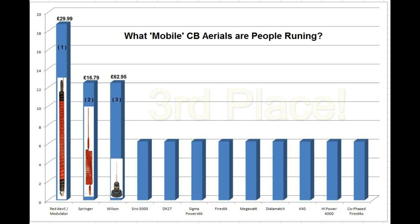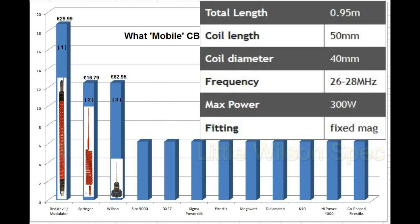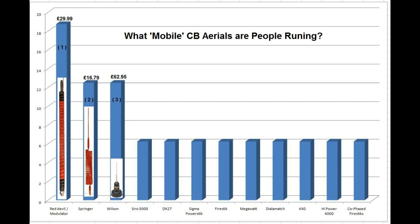So in third position came the Wilson antenna. Retails for £62.95, so not that cheap, but again, good feedback, and this came out above all the others that you can see to the right there on the chart.